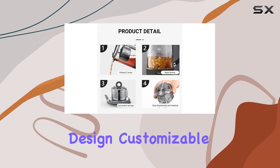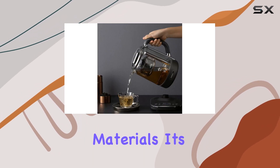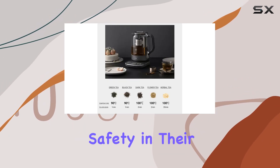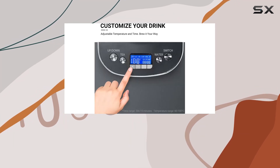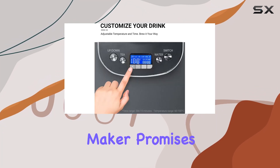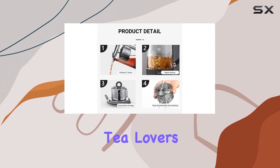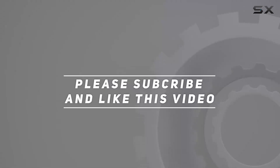In conclusion, the Joydeem hot tea maker JD-ZC6088G stands out for its thoughtful design, customizable brewing options, and health-conscious materials. It's a must-have for anyone who loves tea and values convenience, quality, and safety in their kitchen appliances. Whether you're hosting a tea party or enjoying a quiet moment alone, this tea maker promises a perfect brew every time, making it a worthwhile investment for tea lovers. Check out the video description for an updated price, and thank you for watching.